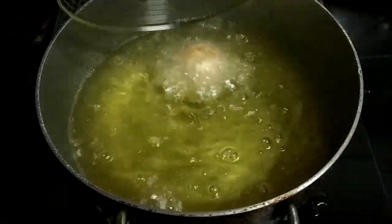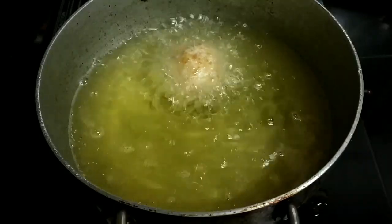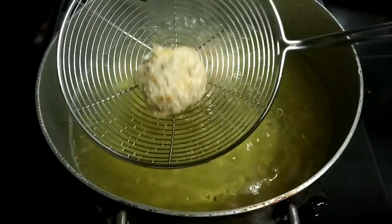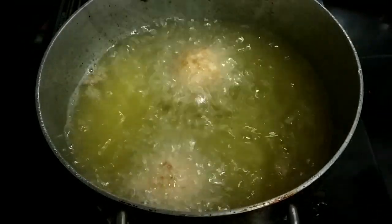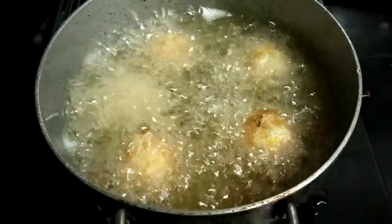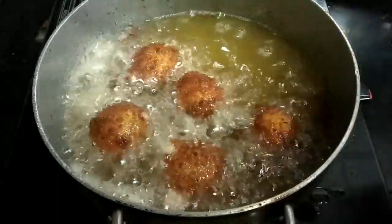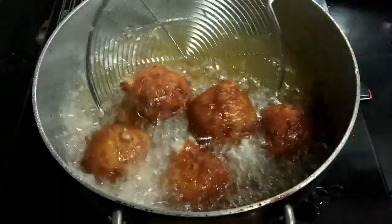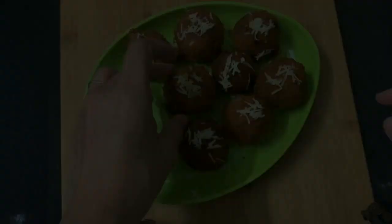Finally, add them one by one gently into the oil for deep frying. In almost five to six minutes they will turn golden color and you can take them out. Add the rest of the batches and take them out once they turn golden color.